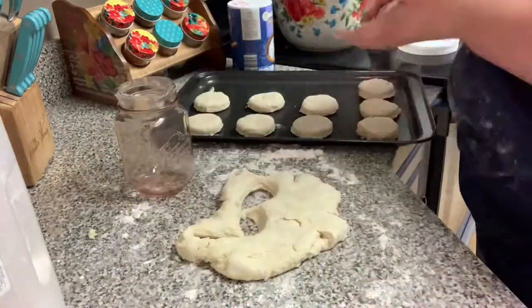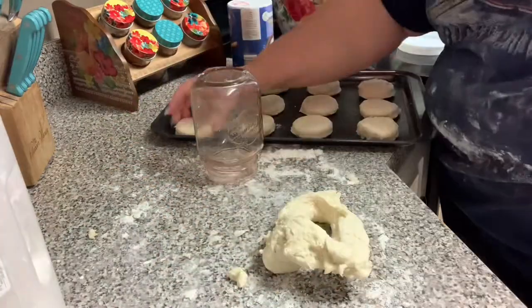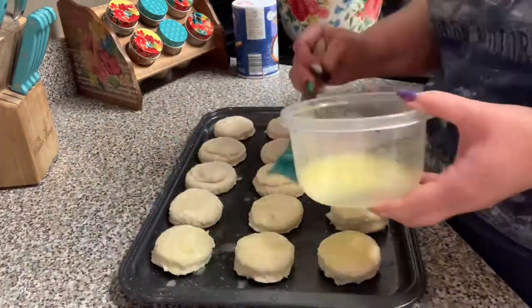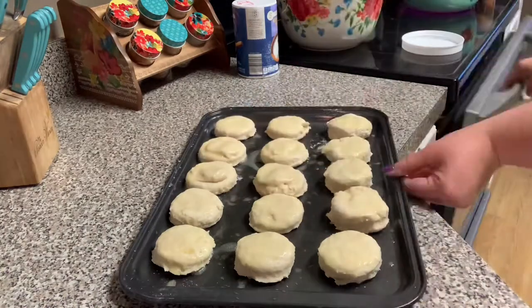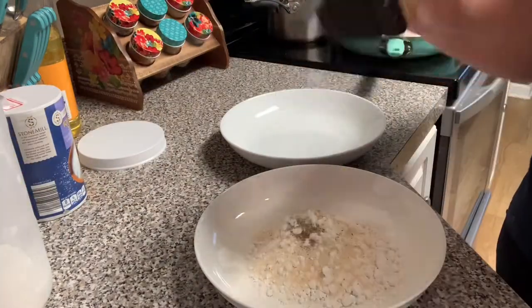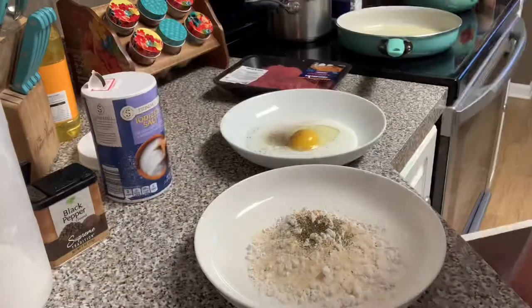I patted the dough out to about a half-inch thick and used a mason jar to cut out biscuits, placing them on a greased 9x13 pan. I brushed them with some melted butter and they went into the oven — I believe at 425 degrees, but I'll link the recipe below. Now I'm seasoning up some flour for the steak coating and making an egg wash.